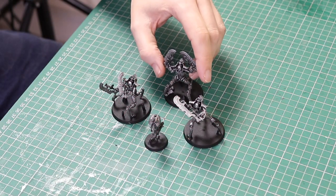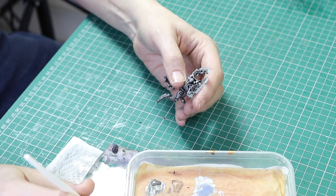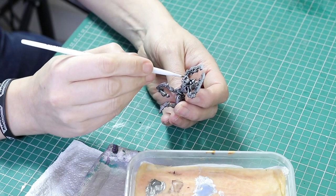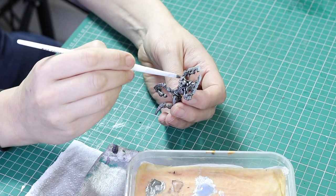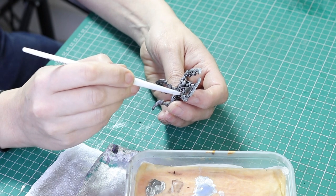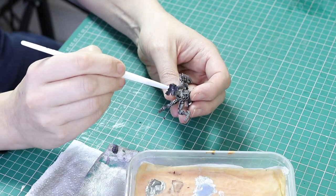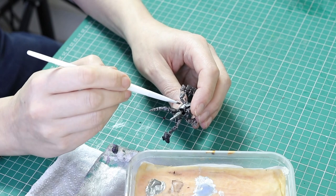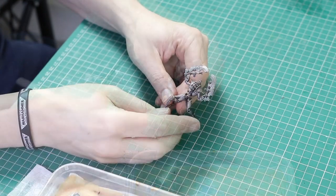That's done but we haven't finished painting the silver. I'm going to go back in with Lead Belcher and do an overbrush on top of the Runefang Steel areas — the top half of the miniature — just on the big panels: the forearms, the head, and the sides of the rib cage. This takes away that worn look over the whole miniature, giving you some clean full-metal areas while maintaining the worn look elsewhere. Overbrush means you leave a little more paint on the brush than you would for a dry brush.